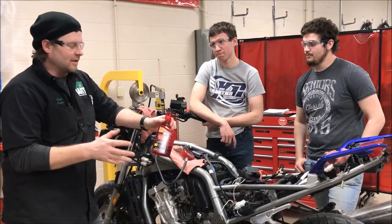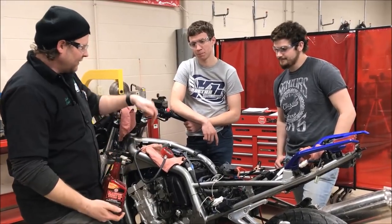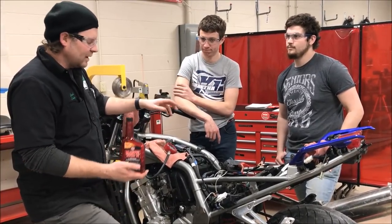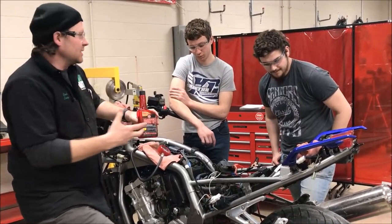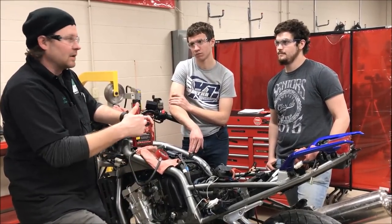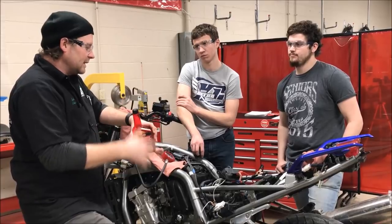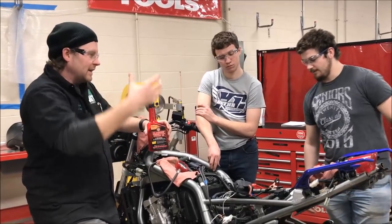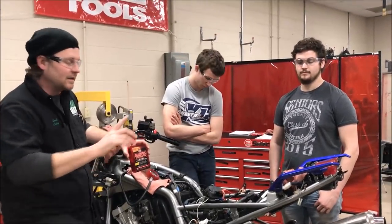Holy cow, these results are unbelievable. We put in the Marvel Mystery Oil — and we're not paid by these guys, they didn't give us this — and we went from 80 PSI on two of them to 180, 183. We were just blown away that those compression numbers jumped up that much. The challenge though is that just because they jumped up doesn't mean it's fixed. Usually if you put oil in the cylinder and compression goes up, it tells you the valves are pretty good and that you have a ring issue. This bike has been sitting for years, so things were probably stuck. We may have lubed it up enough to loosen up the rings. It's still a fantastic idea to do a leak-down test.